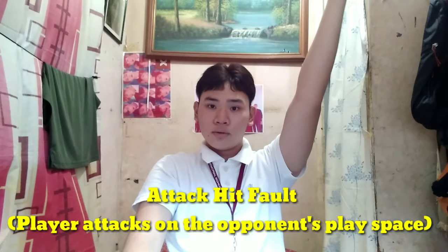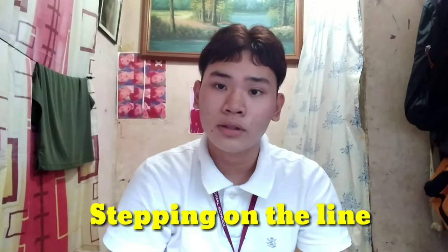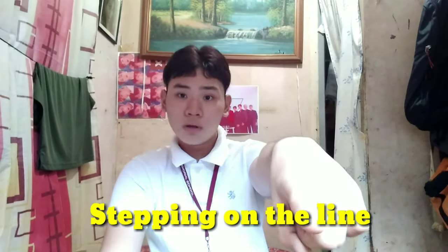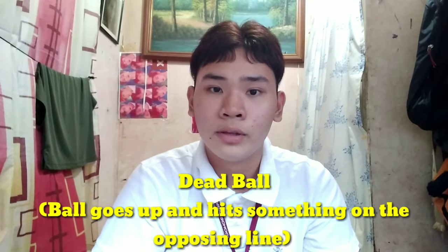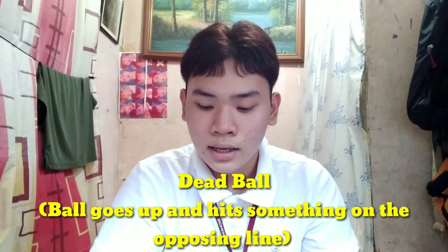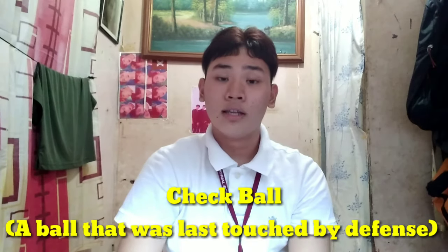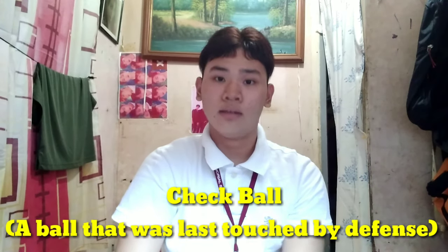For attack hit fault, you raise an arm and reflect it like this. For stepping on the line, you simply point at the line that was stepped on by the player. Dead ball — the referee displays his or her hands like this. For check pull, the referee does the hand signal like this.